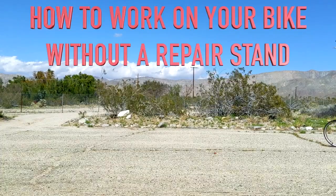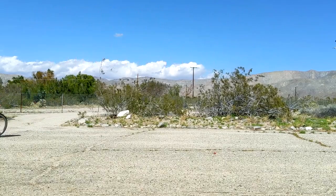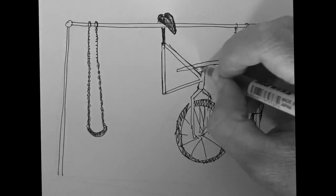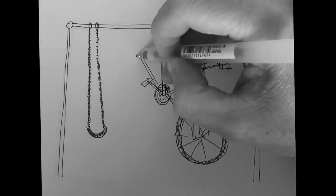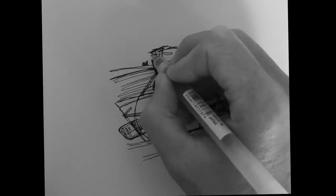How to work on your bike without a repair stand. Suspending your bike from a tree or swing set by its saddle will give you access to the gears and chain. You can even put the bike on your car rack to make it easier to work on.